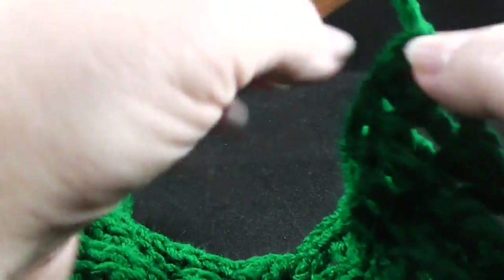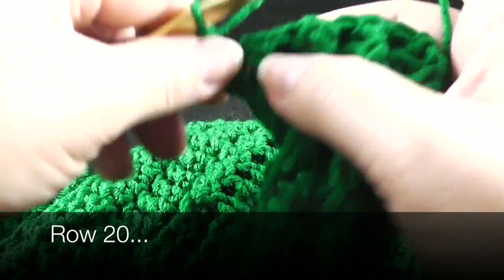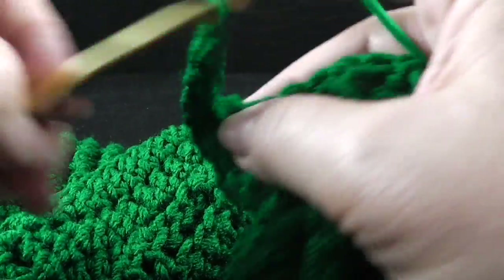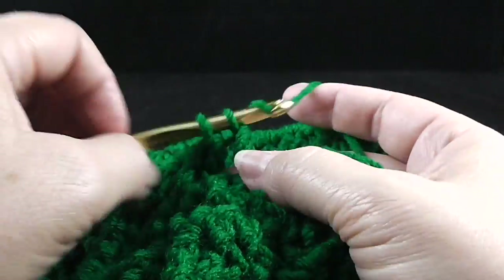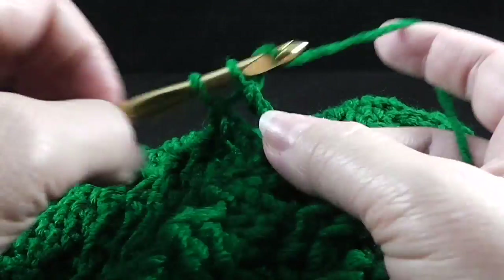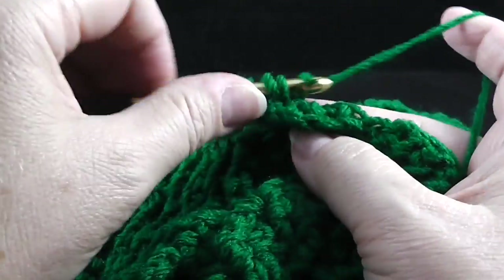Let's go ahead and chain three and turn — we're now going to begin row number 20. Remember, we have the front side facing, so we are going to work front post and back post treble crochets over those first ten stitches. Now we're going to work the wheat cable — skip two, front post treble crochet in the next two stitches.